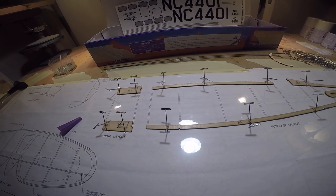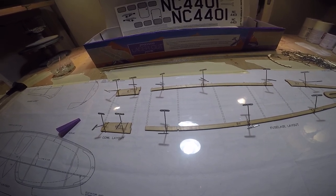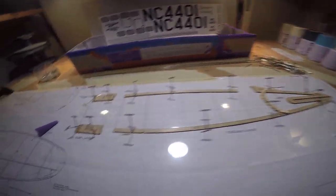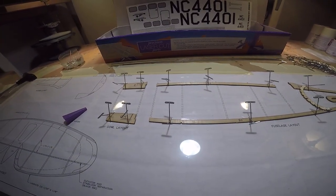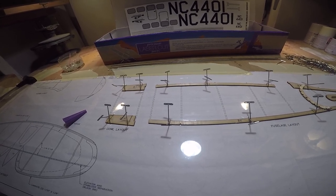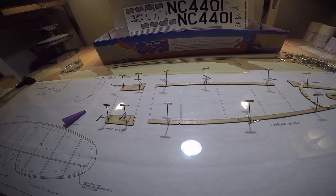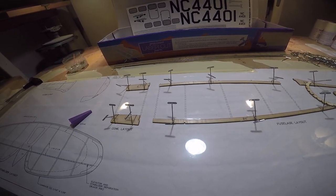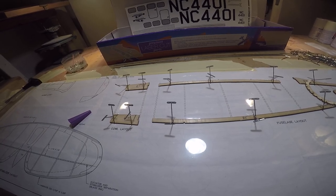We're going to get back to building — setting it up with the bulkheads. This is number eight. We get all the bulkheads in, start stringing it, and then I'll come back when attaching the opposite side bulkheads after we unpin. We'll throw on the opposite side bulkheads, then start stringing it up and cover it from there.